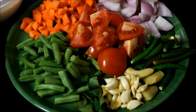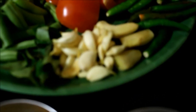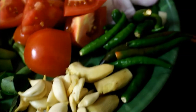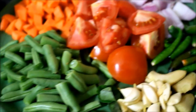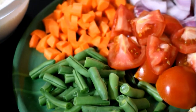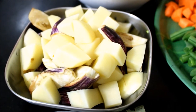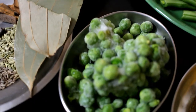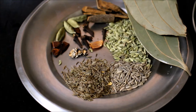Use seasonal vegetables. I will clean the beans and add carrots, frozen potatoes, and fresh potatoes.